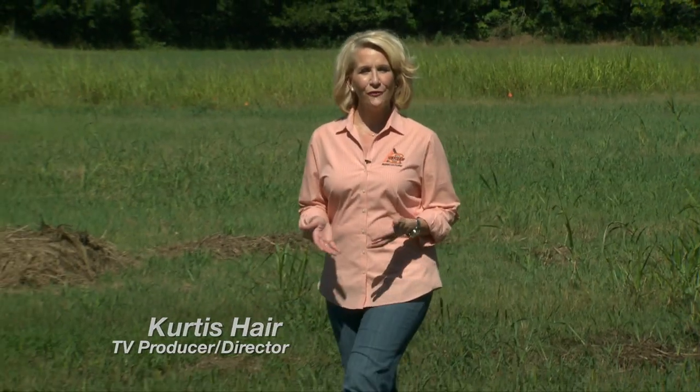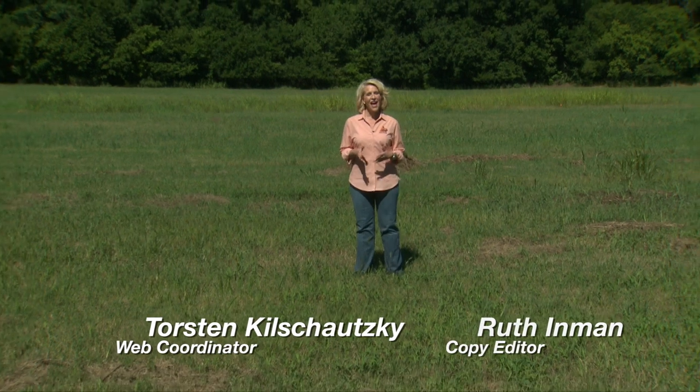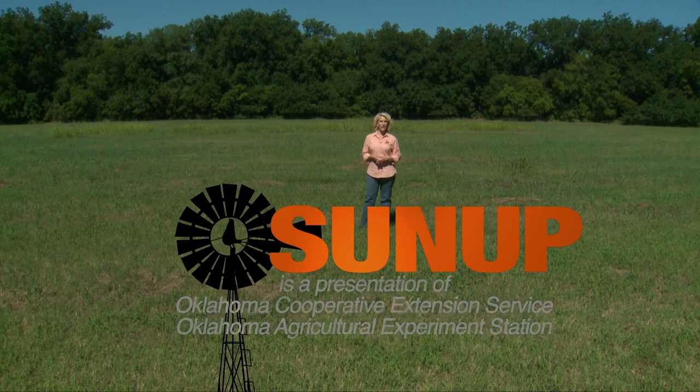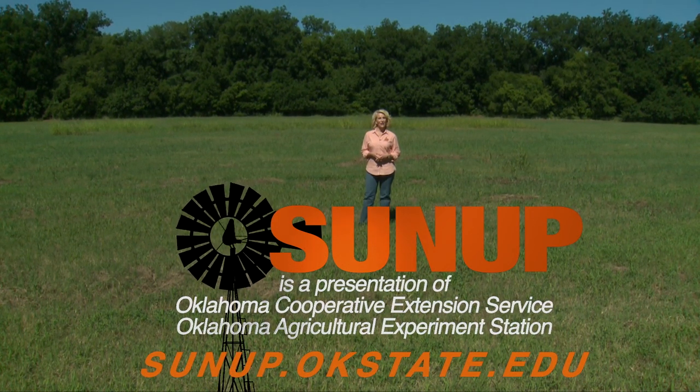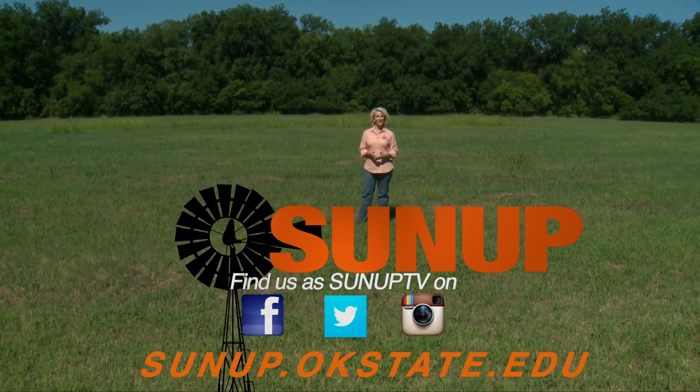By buying your $25 fishing license, you're helping the wildlife department with future conservation efforts, restocking, and helping other farmers utilize this program — and you get free fish. Nothing's better than free. For more information on the farm pond fish stocking program, go to sunup.okstate.edu. That'll do it for our show this week. Remember you can find us anytime on our website, as well as follow us on YouTube and social media. I'm Lyndal Stout. Have a great week, everyone, and remember: Oklahoma agriculture starts at sunup.